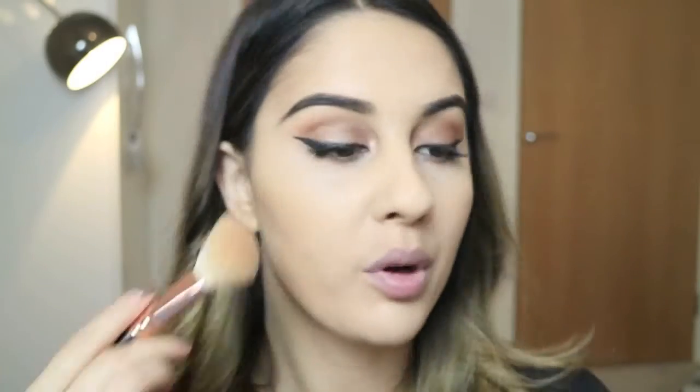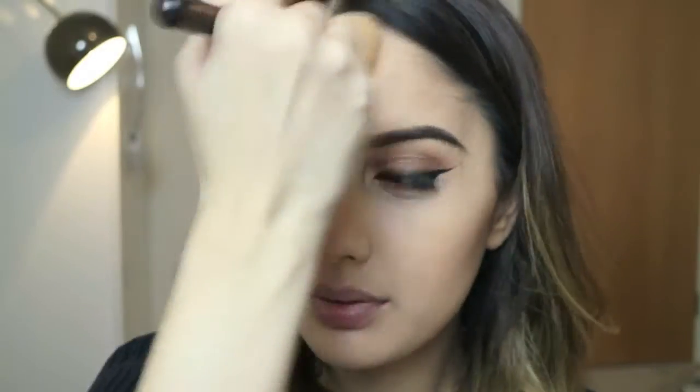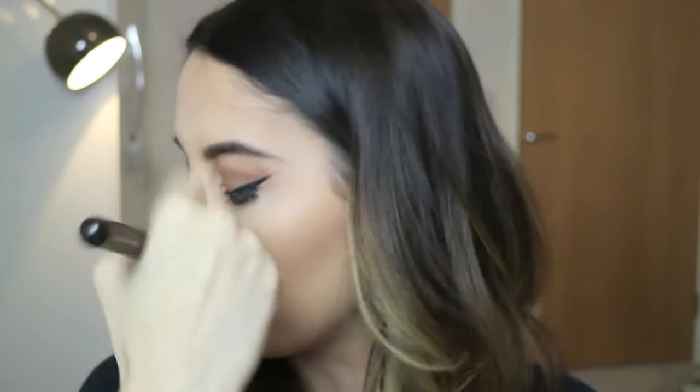I'm going to go back in with bronzer and carry on just warming up my face. I also like taking whatever is left on my brush, not to contour my nose, but to kind of just create where the sun would naturally hit you.